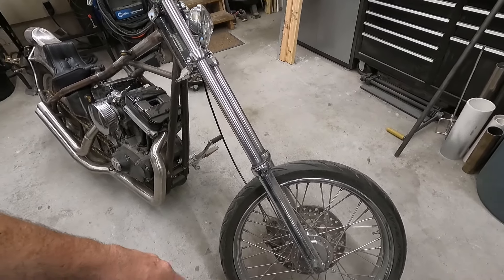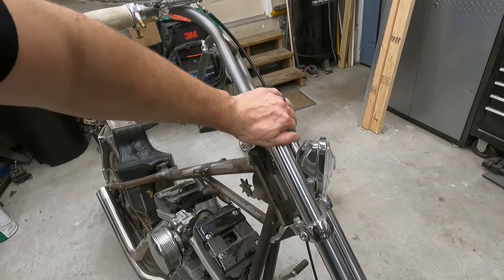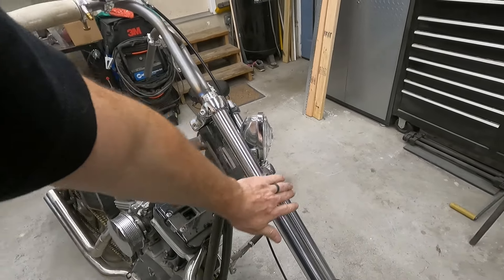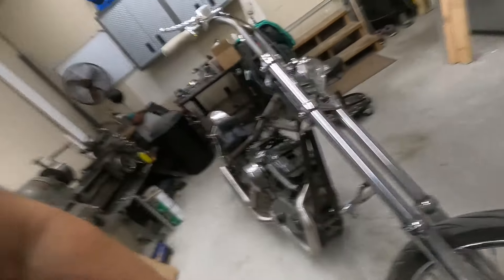This is one of those where I spent a bunch of money and didn't realize how much Sporty chops are actually worth — in case you don't know, not a lot. So this one's probably gonna stay with us. I have like $3,500 just in chrome, and it's not even the greatest chrome either — it's nice, unless you needed the guy to blend stuff, and they didn't do that. They just chromed over stuff.